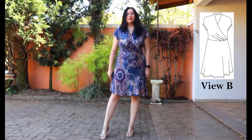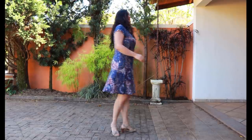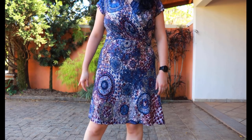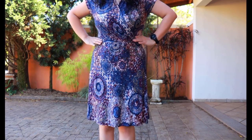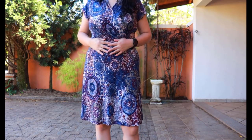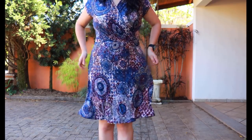I chose View B, one inch longer than View B actually, to hit right above my knee. Lovely volume on the skirt. The hem is a simple twin needle fold-and-topstitch. The bodice is hitting at my natural waist after I added one and a quarter inches at the shorten and lengthen line — I'm a little taller than what the pattern is drafted for, so I'm glad I made that adjustment.